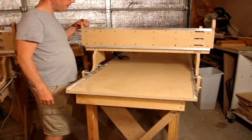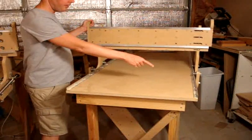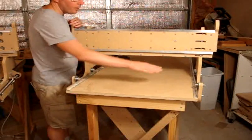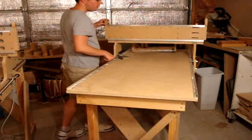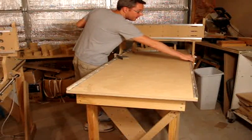Now that we have secured the gantry, we can go ahead and fasten that rail. We've already fastened this side and we know it rolls fine here. As we move back, the rail will start to move to the position that it needs to be in.